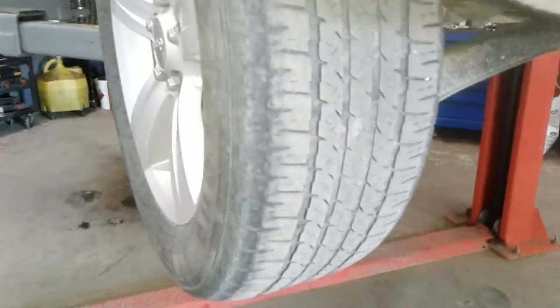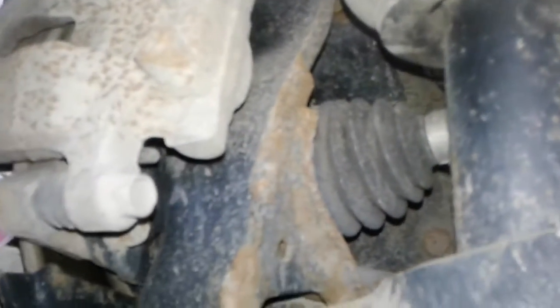Coming in on the rear left — this tire is pretty much worn out. I'd definitely be negotiating a set of at least rear tires. Your shock is dry, your spring is intact, your sway bar link is good, and there are no visible leaks. Your inner CV boot on the left side is intact, and your outer CV boot is intact on the rear left.